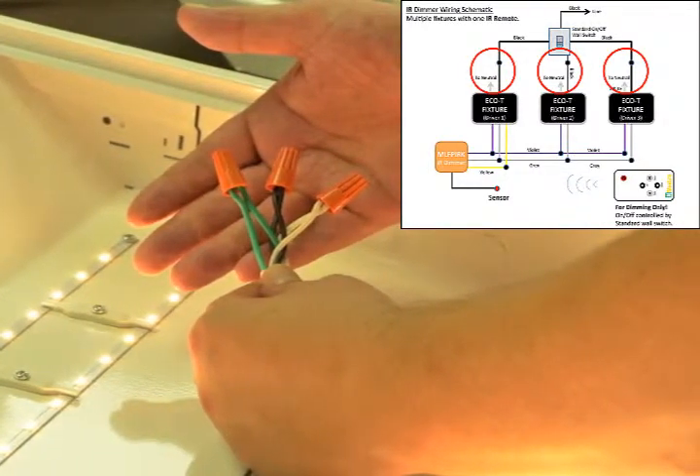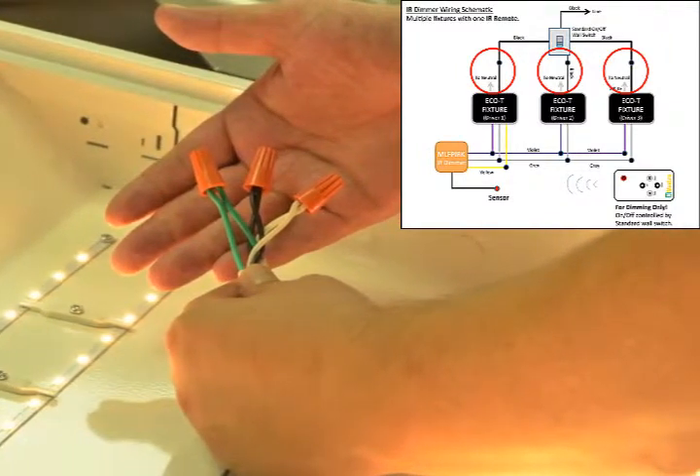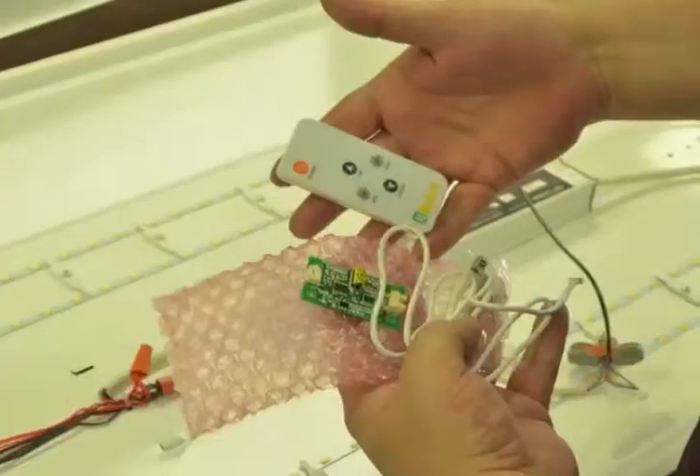The Eco-T has a universal 120-277 volt input and the wiring is straightforward: hot to black, neutral to white, and ground is green to green. We have our main power connected.